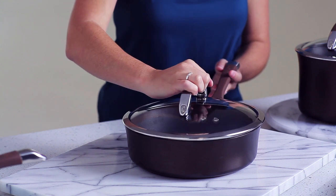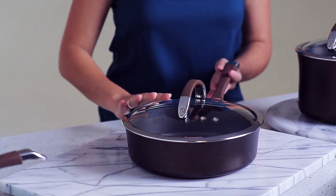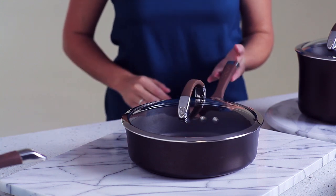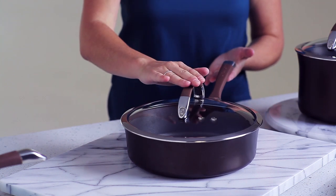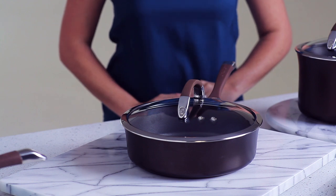Tempered glass lids let you see what's cooking without losing heat. The stainless steel handles are covered with silicone for a comfortable grip, and the lid handles provide ample room for lifting. They are all oven safe to 400 degrees.